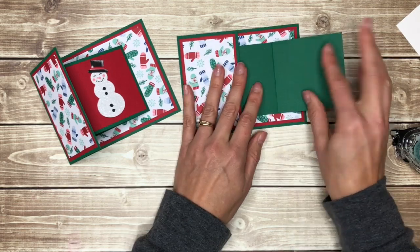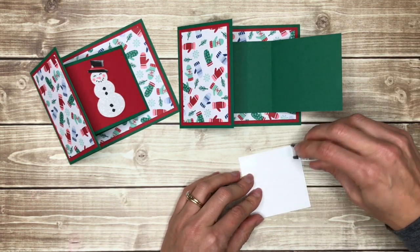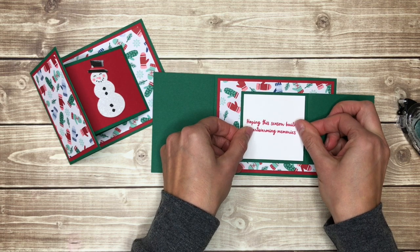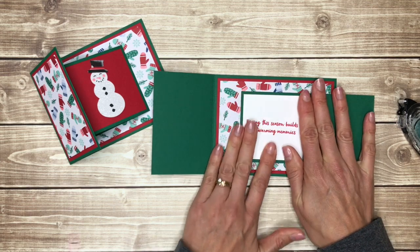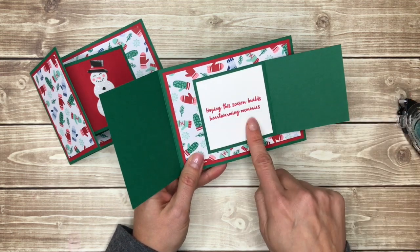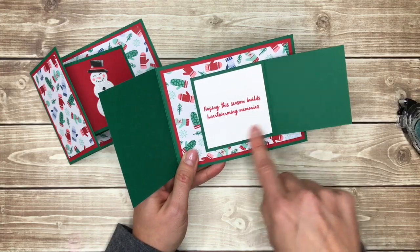I'll show you what I did here in just a second. And then I have a piece of whisper white for the inside that is also two and three quarter inches by two and three quarter inches. What I love about this card is that it gives me just a little bit of space to write. So if you have some people that you're sending Christmas cards to that you don't have a whole lot that you want to say to them, this is the perfect card because it just gives you a little bit of space, maybe to write their name and Merry Christmas and your name.